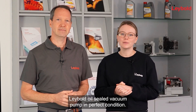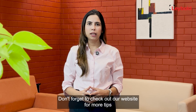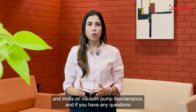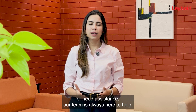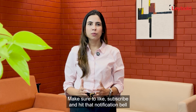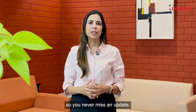And there you have it — five simple hacks to keep your Leybold oil-sealed vacuum pump in perfect condition. Don't forget to check out our website for more tips and tricks on vacuum pump maintenance, and if you have any questions or need assistance, our team is always here to help. Thanks for tuning in — make sure to like, subscribe, and hit that notification bell so you never miss an update.